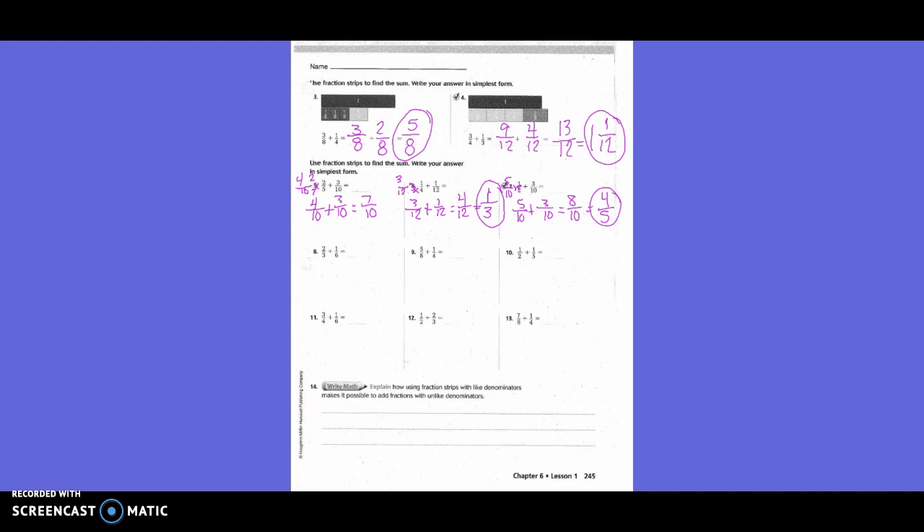Two-thirds plus one-sixth: only one denominator needs to change. The new denominator is six, so one-sixth stays. To get from three to six we multiply by two, so two times two is four — giving four-sixths. Four-sixths plus one-sixth equals five-sixths.